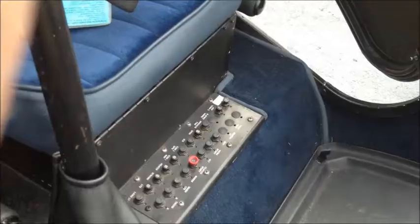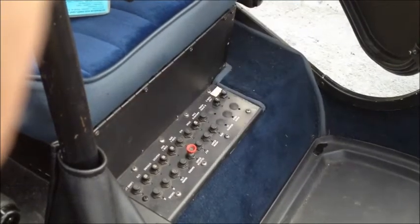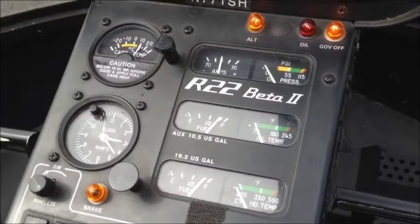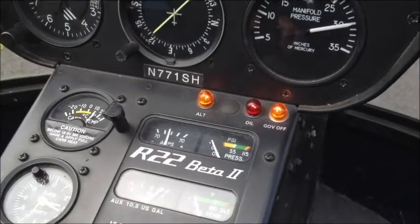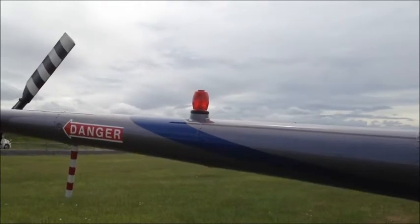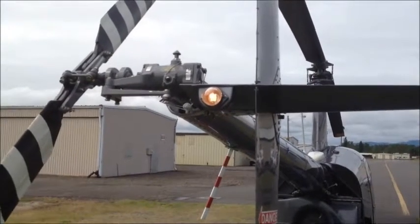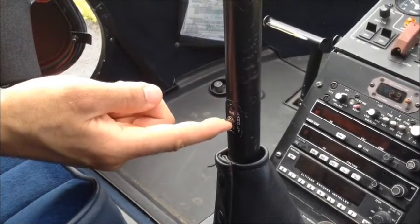Pull the clutch circuit breaker, easily identified by the red ring. Turn on master power, engage the clutch and navigation lights, and ensure that all of the gauges are working as they're supposed to. Also ensure that the oil pressure, alternator, and governor lights are working. Ensure that the strobe light on the tail boom is working. You'll have a green position light on the right-hand side and a red position light on the left, and a white position light on the tail. Next, let's check the landing lights. Once you verify that they work, go ahead and turn them off again as they drain a lot of battery power.